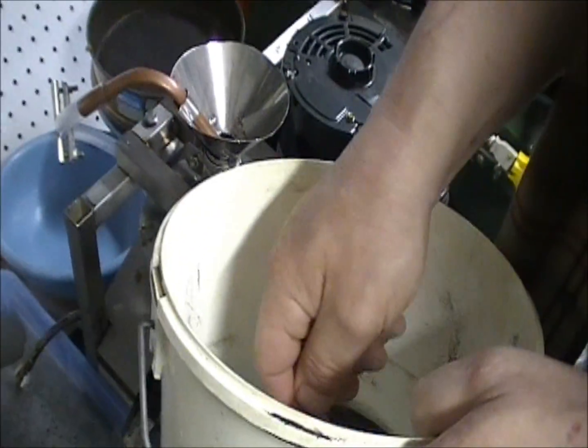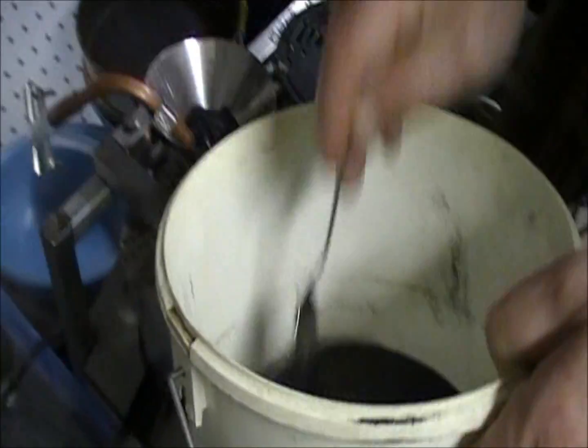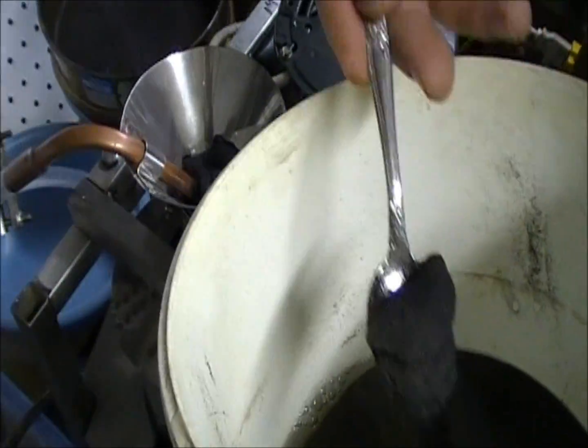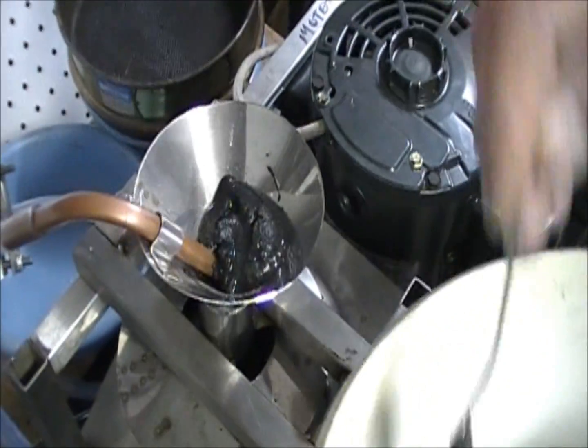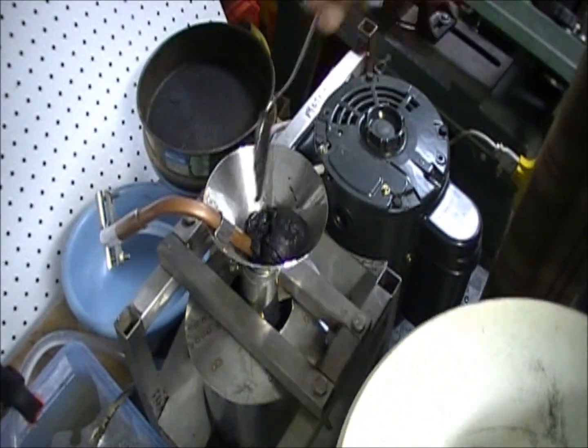They're all smaller than 24 anyway. Okay, so we start spooning the stuff in there. This one here is set up so it's really hard to overload it — it takes good care of itself. Just spoon the stuff in there.